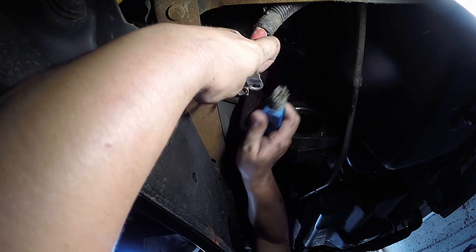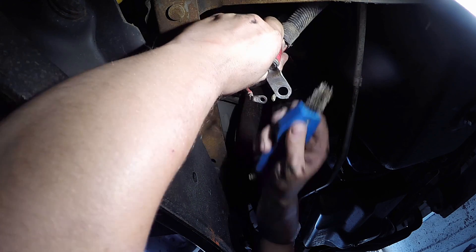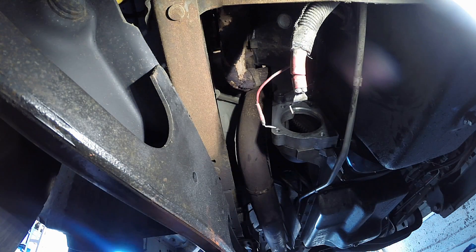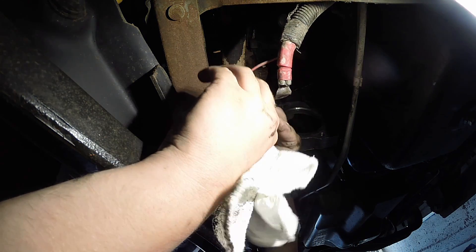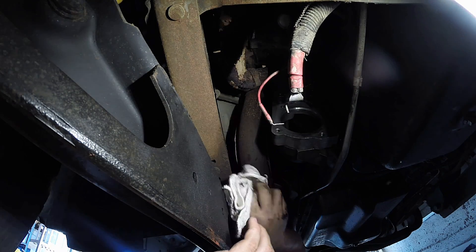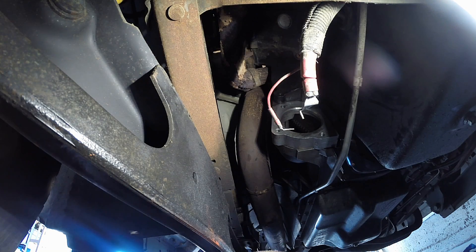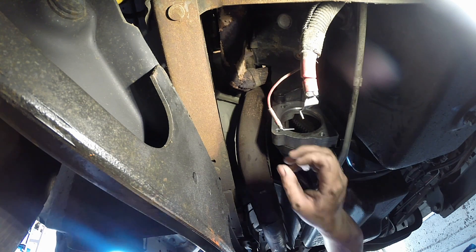Get the corrosion off and get them nice and shiny. Once they're cleaned up, spray some brake cleaner onto a rag and wipe the terminals clean.